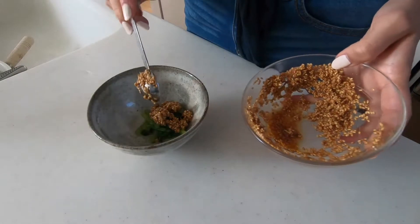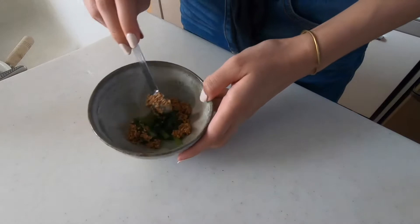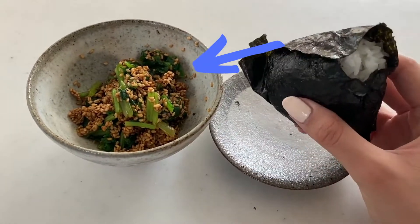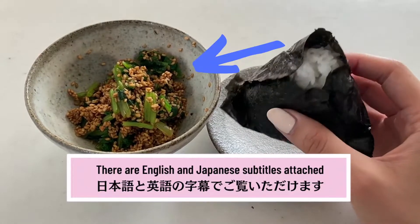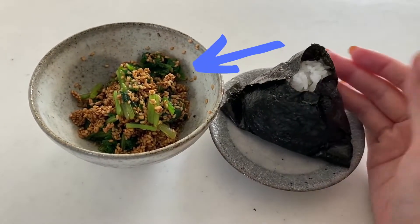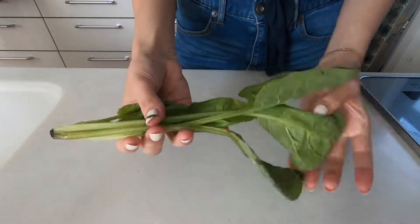Hello guys, today we're gonna be making a spinach namu, which is a Japanese side dish. It did appear a little bit in the rice bowl tutorial, but in this video I'll be sharing the full recipe.